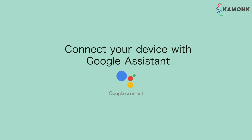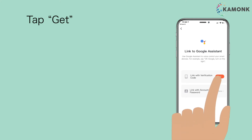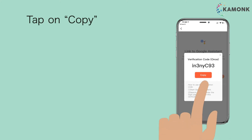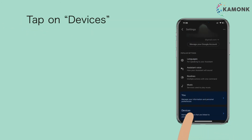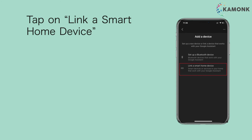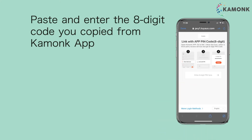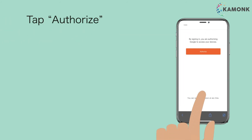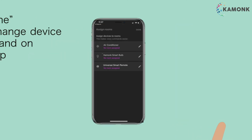Connect your device with Google Assistant. Tap on Google Assistant, then tap get. Tap on copy. Open Google Assistant. Tap on the top right corner, then tap on devices. Tap on add devices. Tap on link a smart home device. Search and tap on Kamunk. Paste and enter the 8-digit code you copied from the Kamunk app. Tap authorize, then tap done. You may change the device name here and on the Kamunk app.